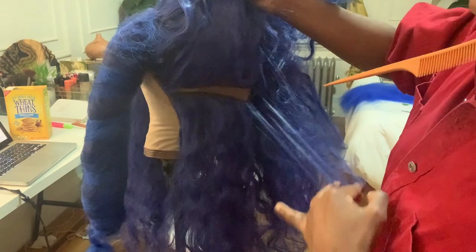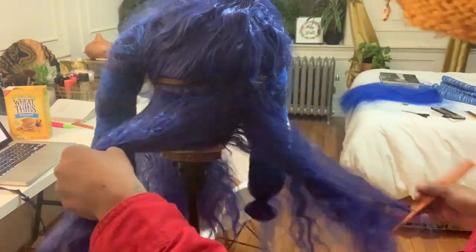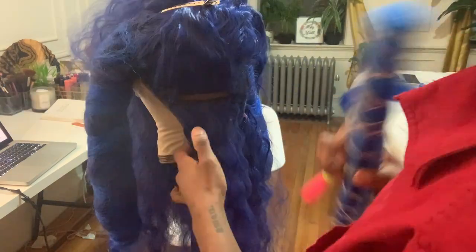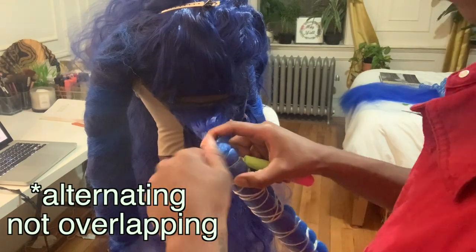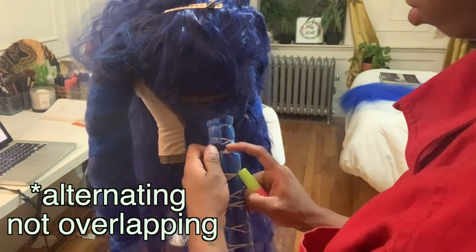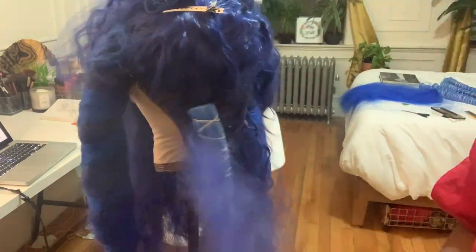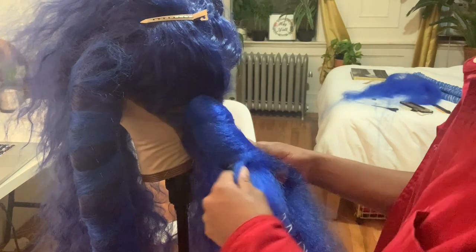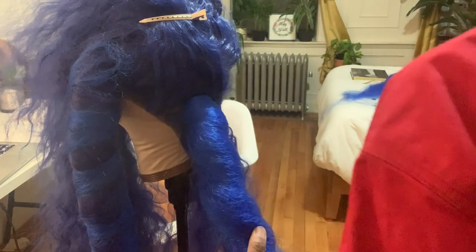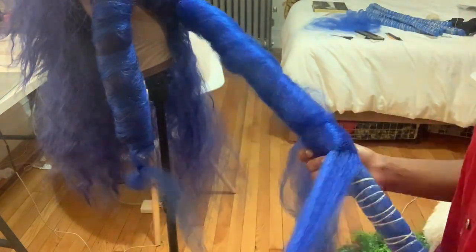Here I'm showing how I did the back. I started with two locks at the very bottom, then three in the next row, then two — so they're overlapping rather than directly on top of each other. This reduces the bulkiness of the wig. I alternated how many I did per row so all the locks had their own individual space.